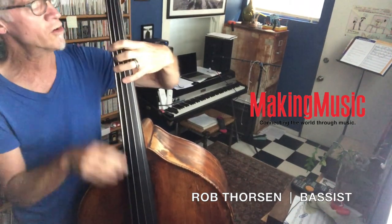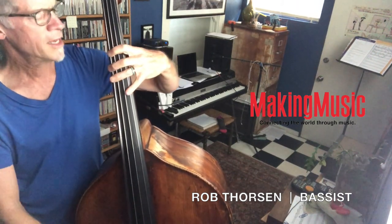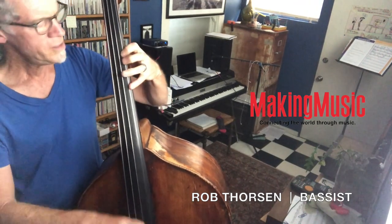Now I'm going to take my first finger, go up to a G — second degree, still in F minor Dorian. A flat, C, B, F, B, E flat, C.